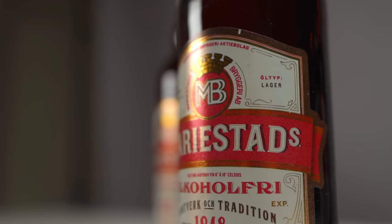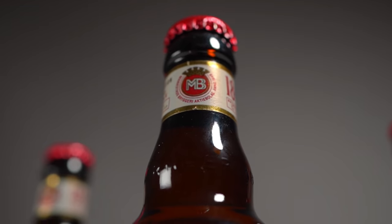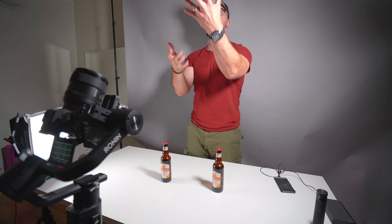I'm going to try to get some static shots of the bottles before we actually get to the moving parts, and try to capture all the different Ronin movements — because that is going to be really time consuming. That is going to be a challenge for sure.